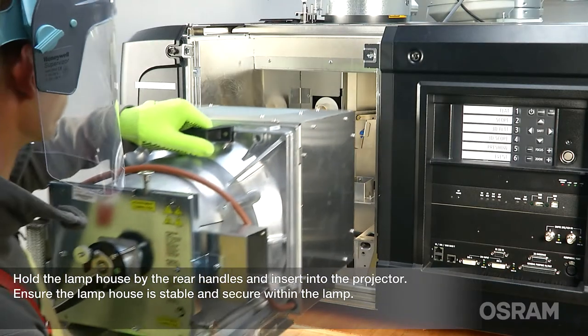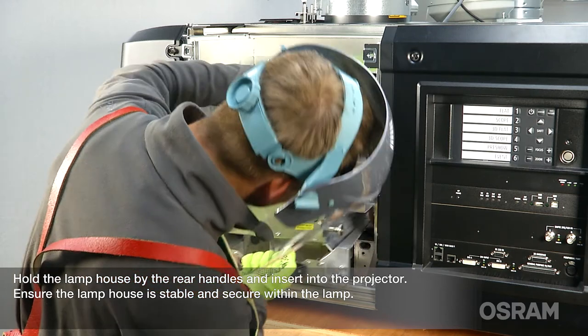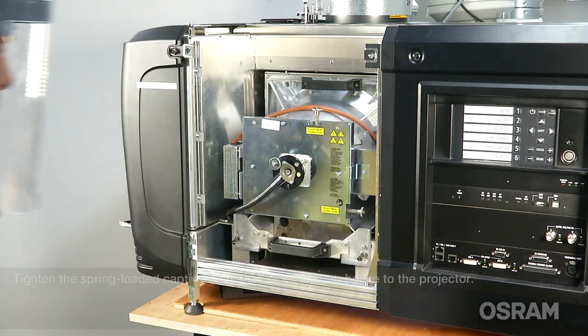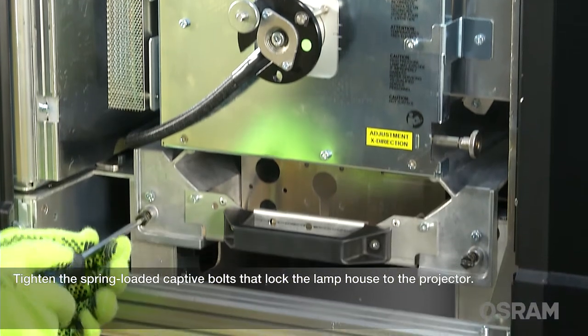Hold the lamp house by the rear handles and insert it into the projector. Ensure the lamp house is stable and secure within the projector. Tighten the spring-loaded captive bolts that lock the lamp house to the projector.